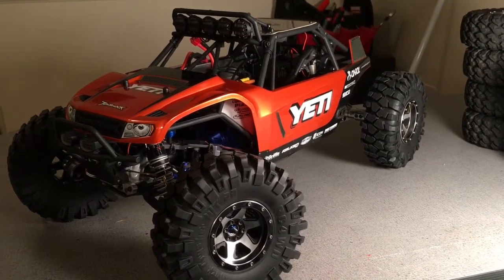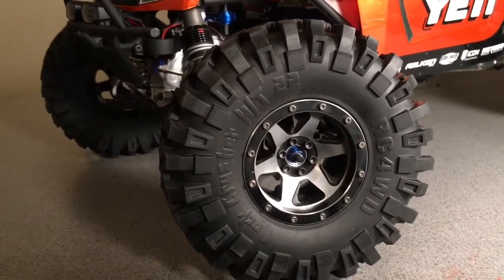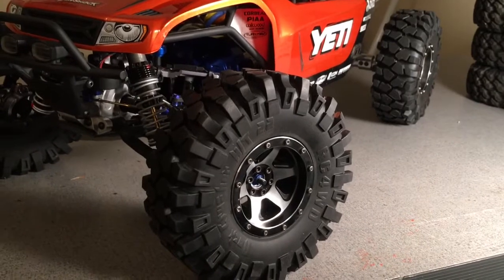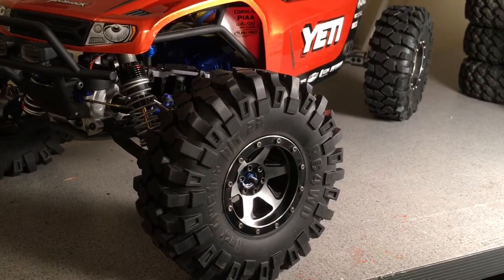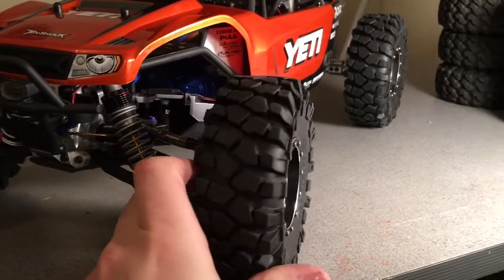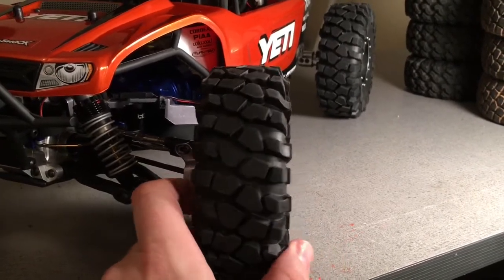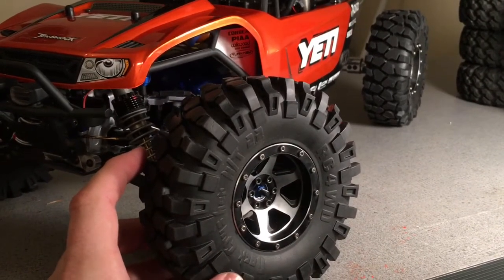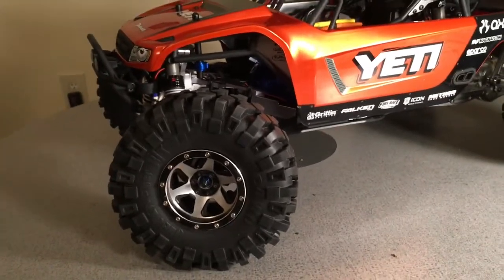First thing you'll notice is the tires are a little different. I ordered some RC 4-wheel drive Rock Crushers. I found a good deal on them from eBay — a deal I couldn't pass up. They were brand new and I got all four of them shipped for $35, and that just wasn't something I was going to let pass. The compound of rubber is super soft and they're very aggressive.